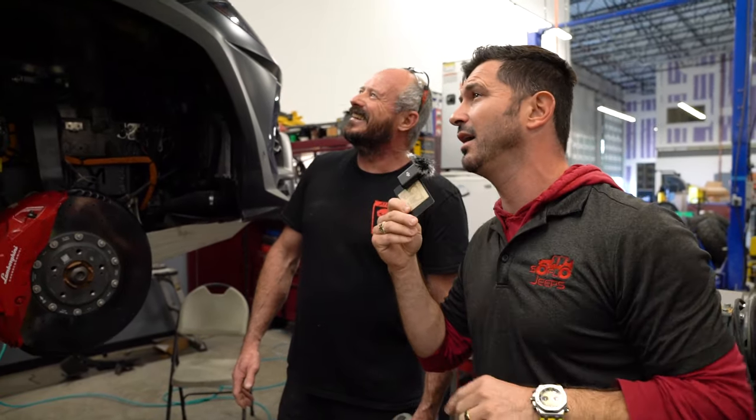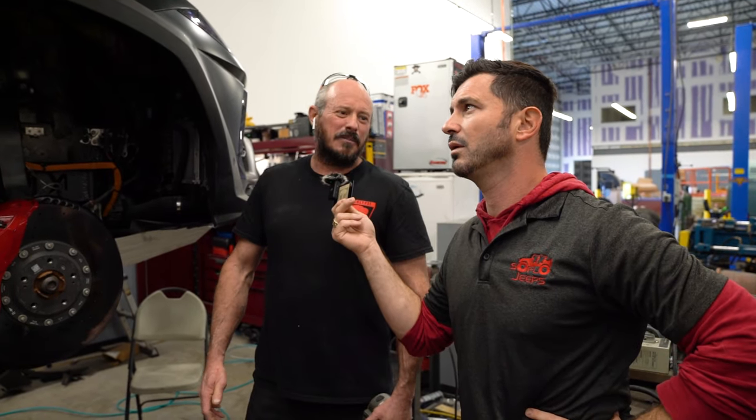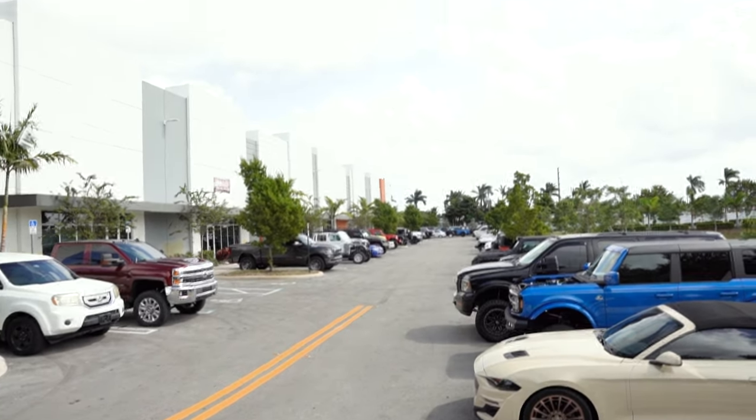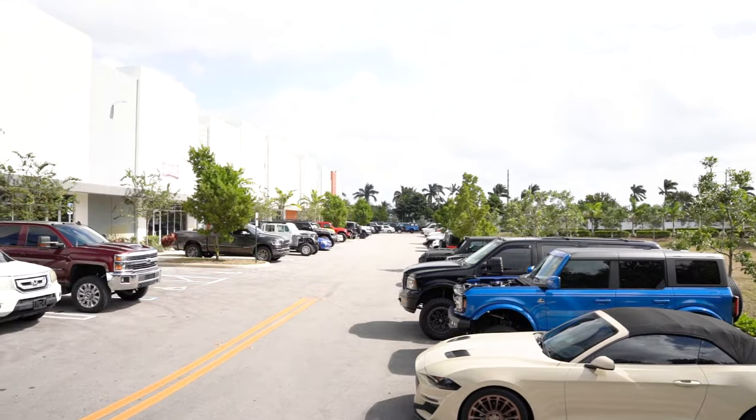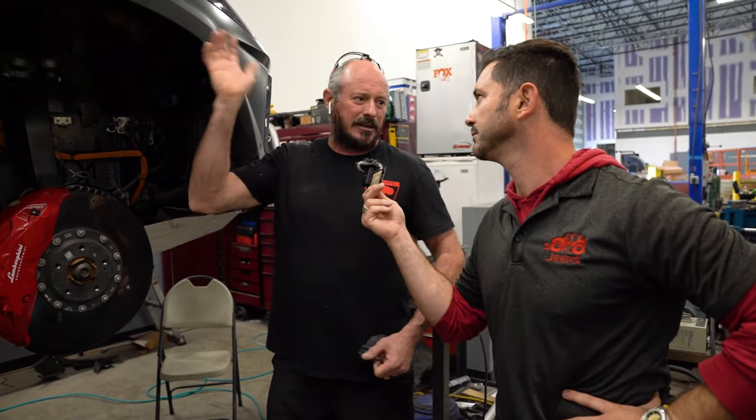I see some cool KC lights and a custom roof rack. That roof rack was one of a kind — nobody has that. That's only here. We designed it, fabricated it, and installed it. If we install that, we have to take the whole interior of the car apart — everything: side panels, headliner, everything has to come out.